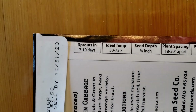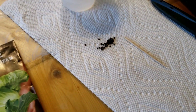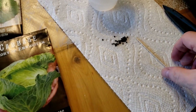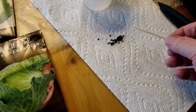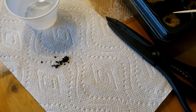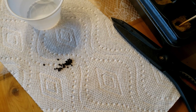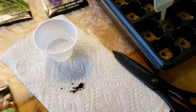Sprouts in 7 to 10 days. The first one I have here is cabbage. I put them out on a paper towel, and then with a toothpick you dip it in the water and you can very easily pick up a seed and put it in the hole — about a quarter of an inch deep into the rock wool. And that is done.